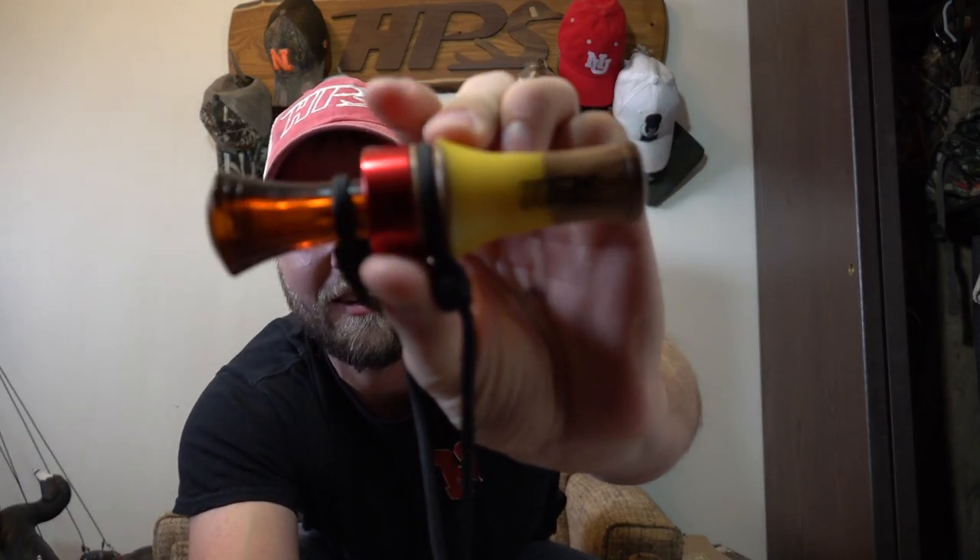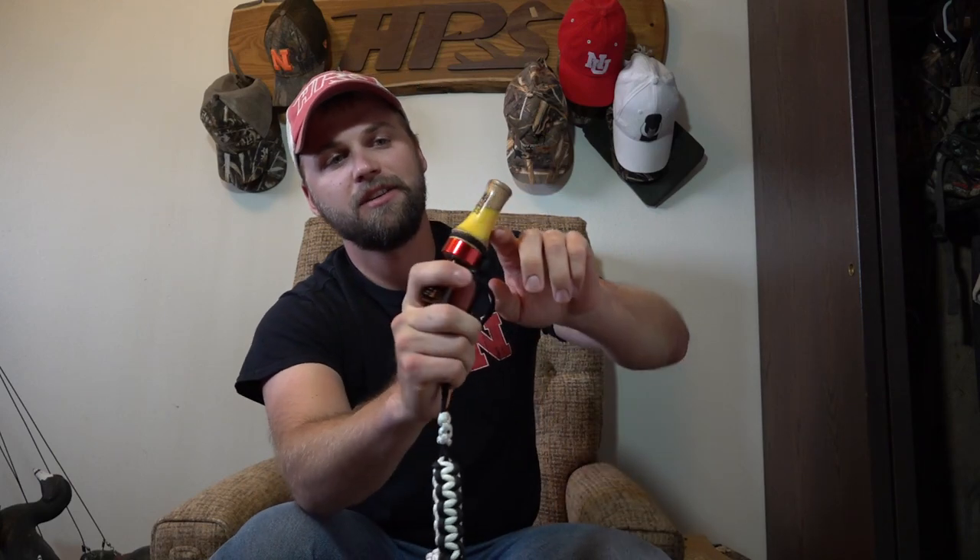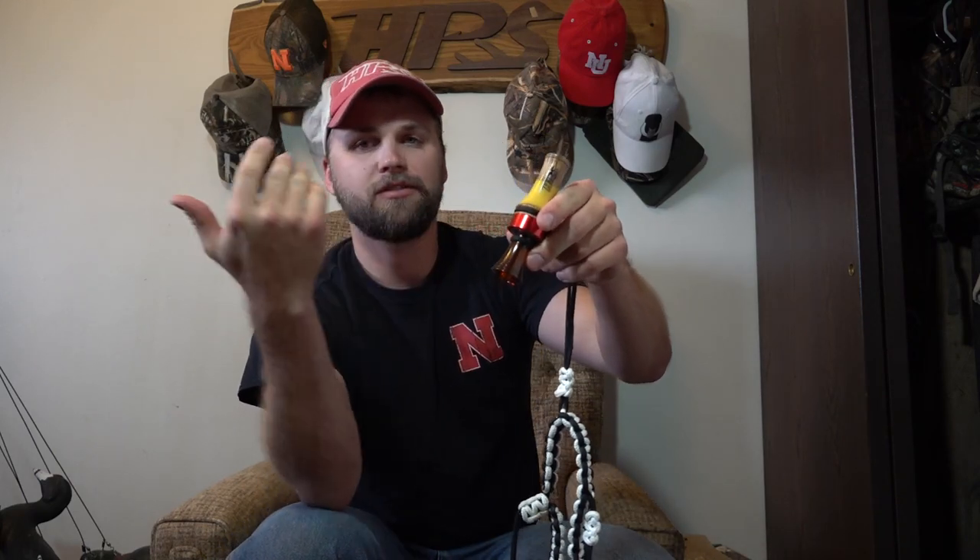The newest addition — brand new and I'm super excited to show you guys — is the High Prairie Signature Series custom call. It's a double reed with an echo insert. It's got the red band for the Huskers, the yellows, and it's supposed to have a take on corn and the Huskers. Pretty much everything I'm about here in Nebraska — corn, Huskers, duck hunting — all wrapped into one call. I'll put a link in the description if you want to check it out. I'm really pumped about this one.